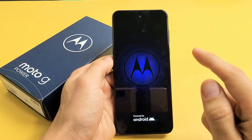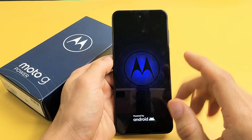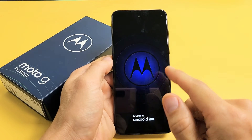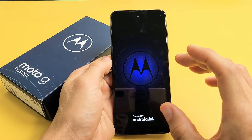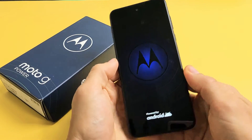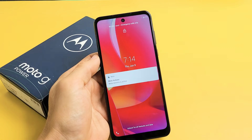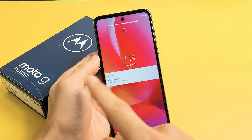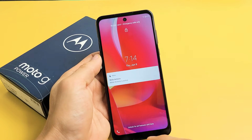Here's a Moto G Power, the 2022 model, and you have an issue where you're stuck in a boot loop — basically where it keeps restarting over and over. I'm going to give you guys several solutions that you can do right now, nothing to do with taking the phone apart or anything.